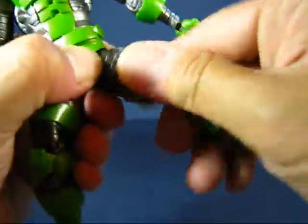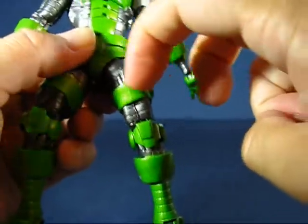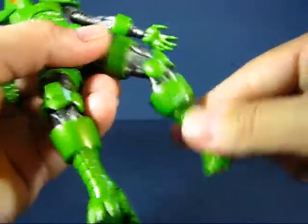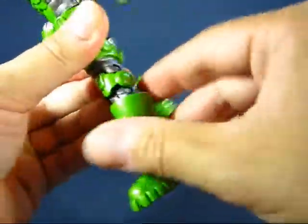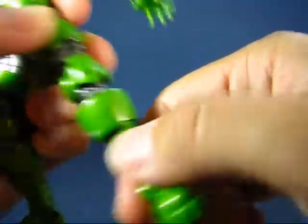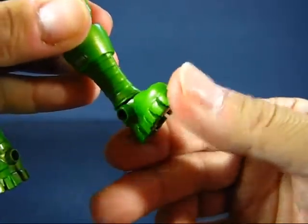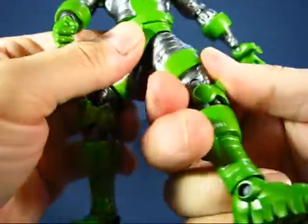There's no mid-thigh rotation. There are double knee joints, though the plastic is a little soft, causing the leg to wobble side to side. There's no calf or boot articulation, though the feet do go up and down and rotate all the way around.